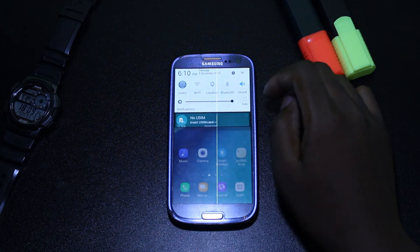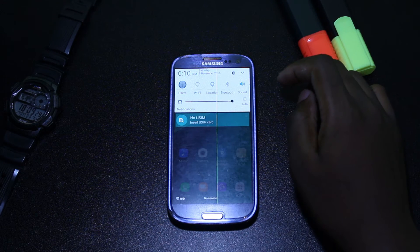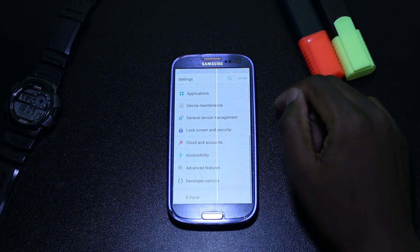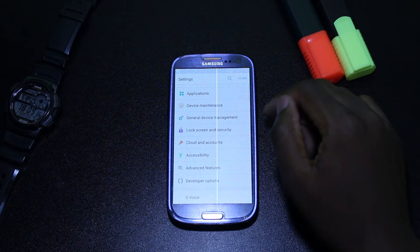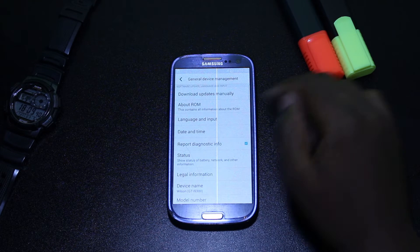Before we dive in, I want to say that during the recording of this video my phone fell down from the table and I got this white line in the screen. I've tried to fix it but I couldn't, so I want to apologize guys for this inconvenience and I will try to fix it in the coming days.